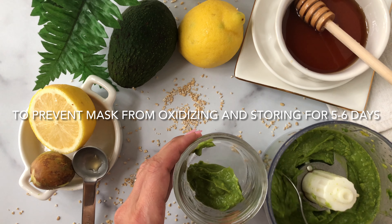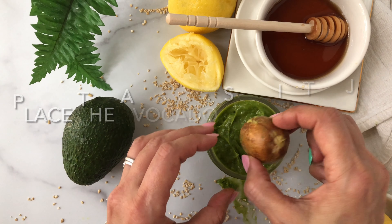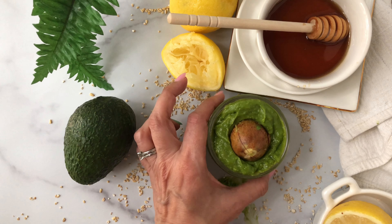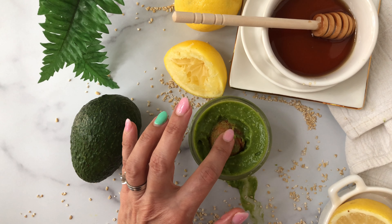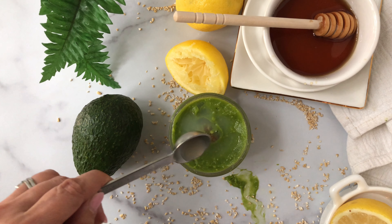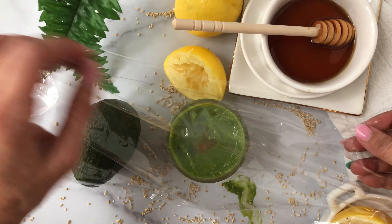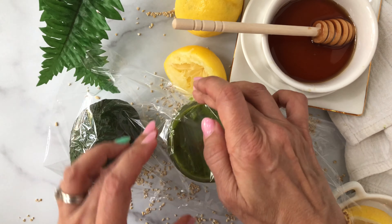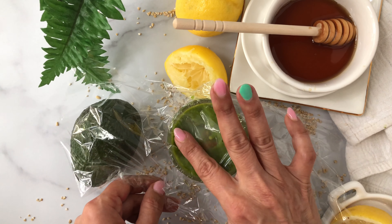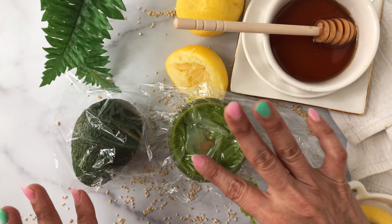Now let's talk about how to store the avocado mask for five to six days. Avocado turns brown when it contacts air, so to prevent oxidization: first, put the seed back into the jar — the seed prevents oxidization. Add some lemon juice on top to form a thin layer, cover with cling wrap making sure it touches the mask, then cover with the lid and store in the refrigerator.